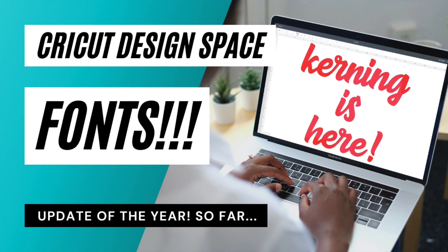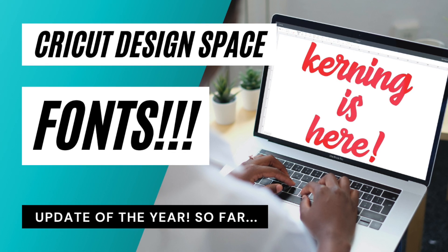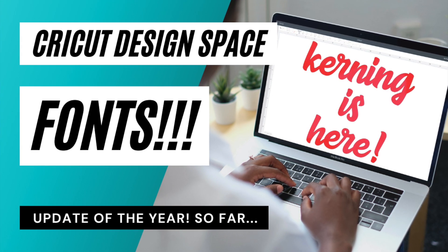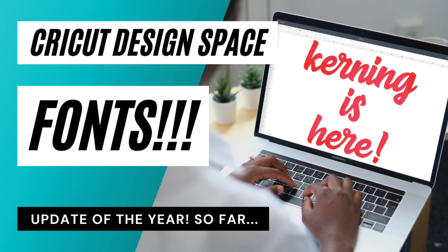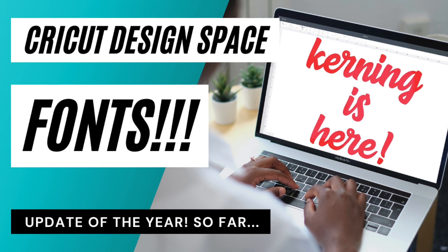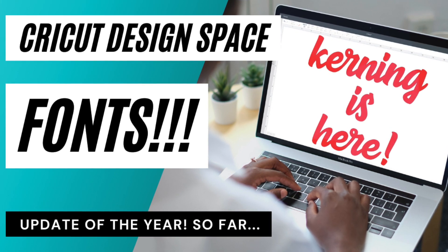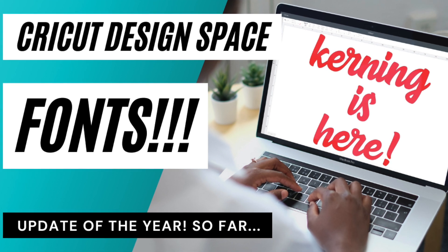Hey guys and welcome back to my channel. I am so very excited to be sharing this wonderful news with you. I'm going to explain to you exactly what it is — I'm talking about kerning. What is kerning? Well I'm going to show you exactly what it is in Cricut Design Space.